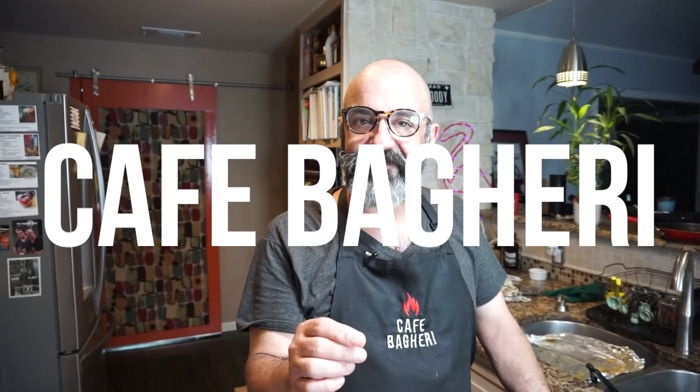Hello my friends, welcome back to Cafe Begueri. Before we get into this episode and the delicious meal I'm going to prepare you, I want to thank the 600 of you who have already subscribed to this channel. I really appreciate it. It's a lot of fun cooking with you guys, for you guys, and I hope to do a lot more.